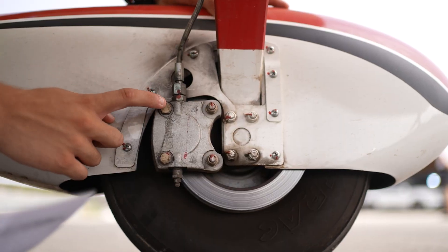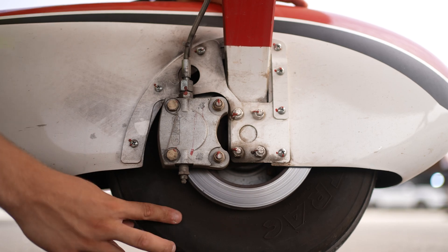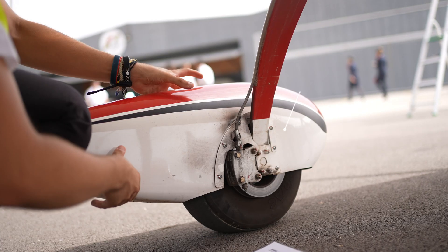On the left landing gear, check the attachment points. Ensure the wheel has proper pressure. Check for any flat spots and inspect the condition of the brakes.